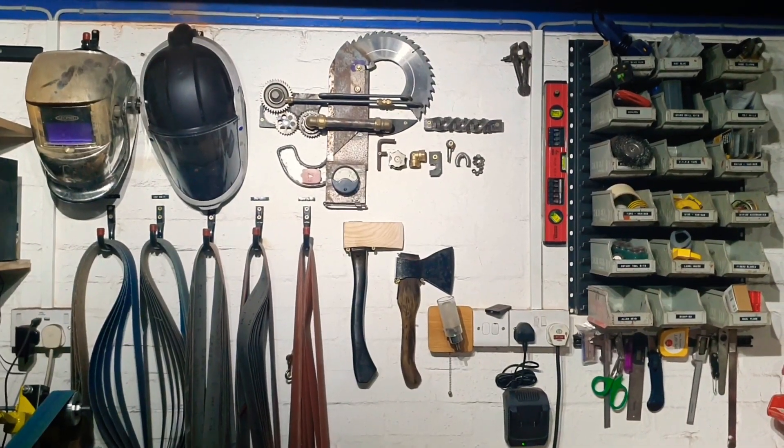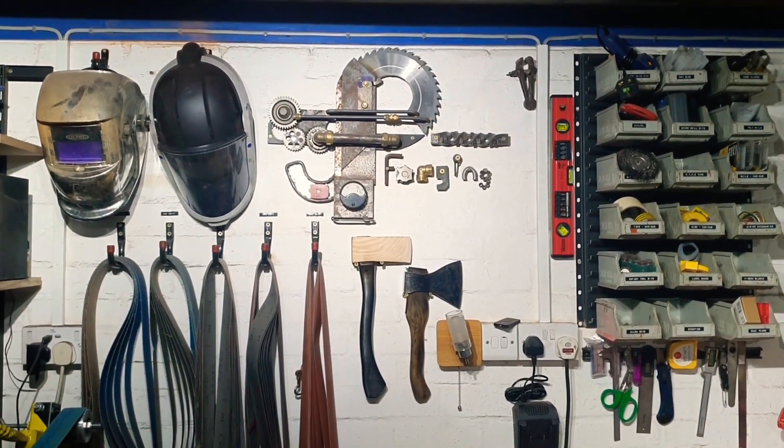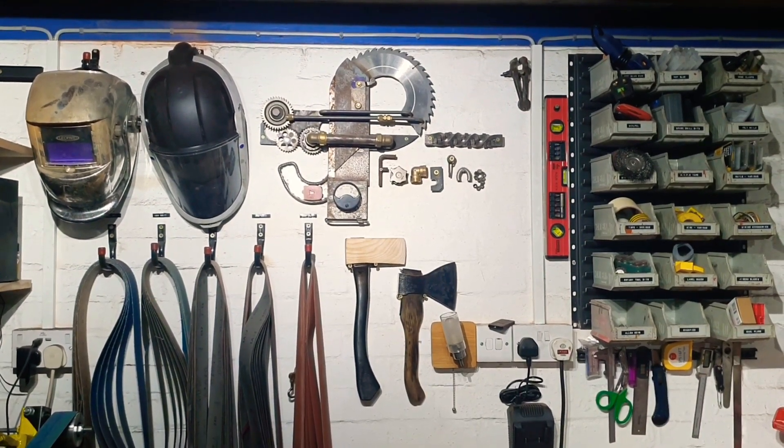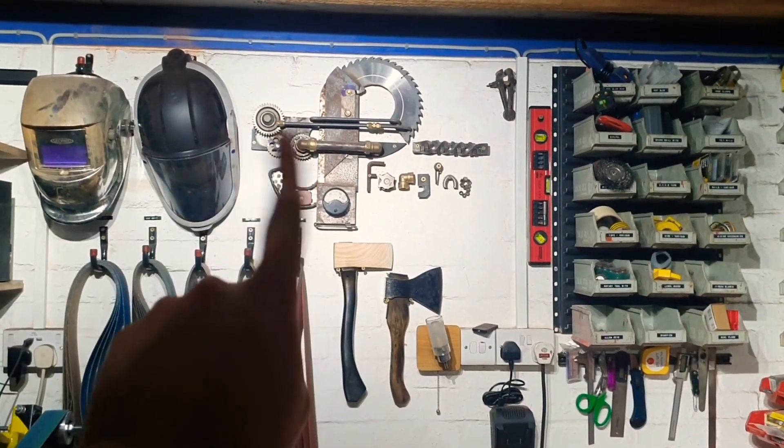Unfortunately that turns out not to be the case. Another Russian YouTuber by the name of Bon got there first, so all credit really has to go to him. Naughty PJT forging. So following discovering Bon's channel I then subscribed to it and he's recently brought out a new video with a different style of reverse axe which I fancy having a go at, so that's what I'm going to do.